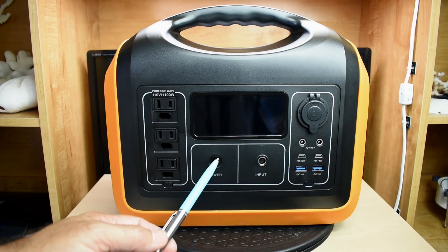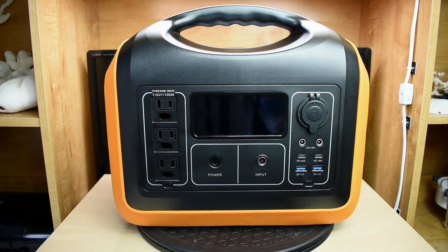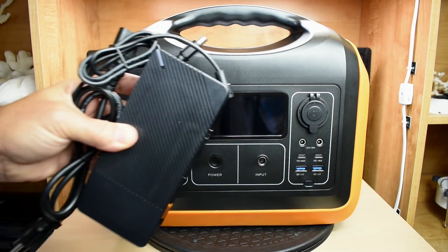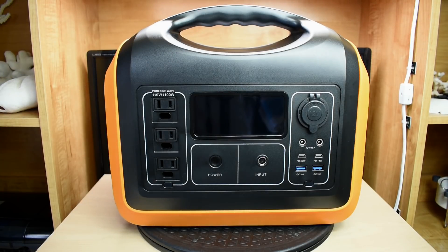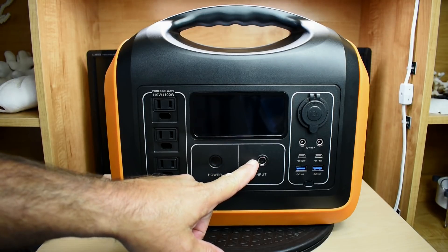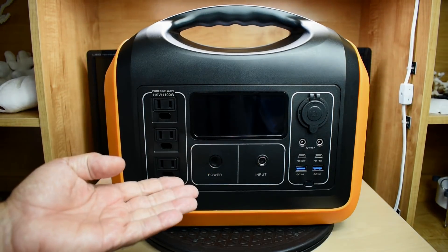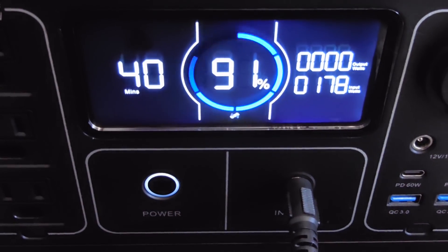Over here is the power button that you would push and hold. Here's your input — this unit can charge using up to 200 watts using solar panels, your car, or the included AC adapter. The unit takes between 5 and 6 hours to charge when the battery has been fully depleted. When fully depleted, you will see at least 200 watts going into the unit, and once the charge has been brought up from a depleted state, it will level off around 180 watts.